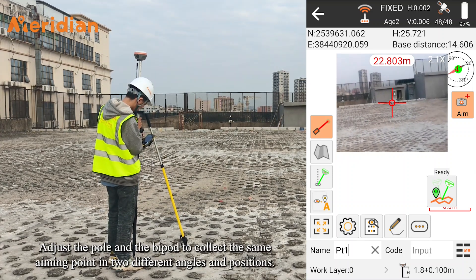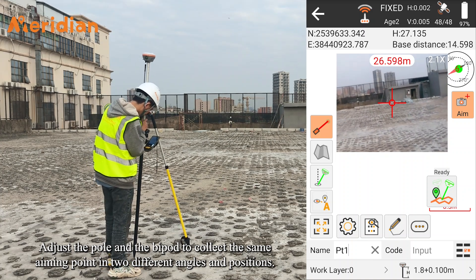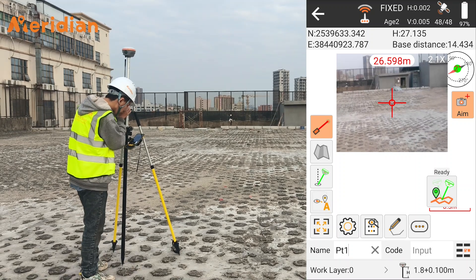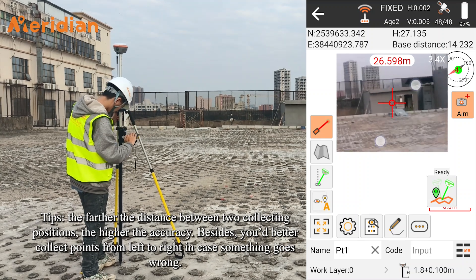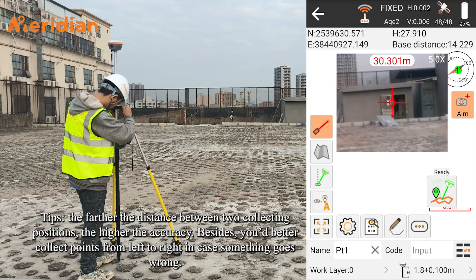Adjust the Pole and the Bipod to collect the same aiming point in two different angles and positions. Tips: the farther the distance between the two collecting positions, the higher the accuracy. Besides, you should collect points from left to right in case something goes wrong.